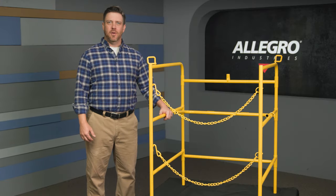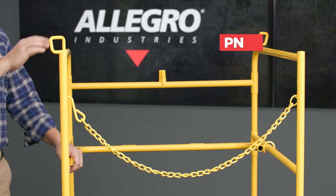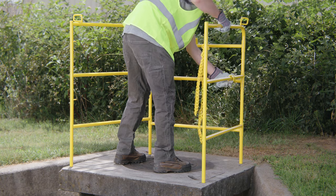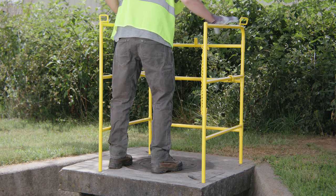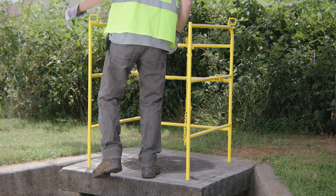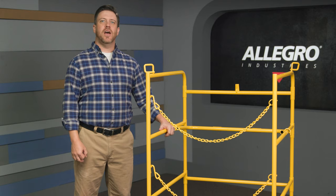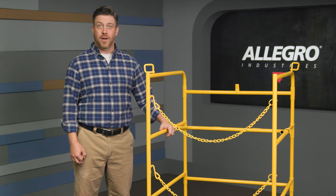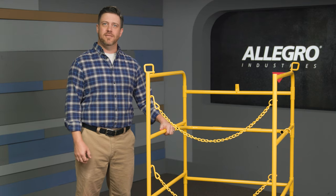Hi, I'm Aaron with Allegro Industries and this is our 9401 manhole guardrail. Made from high-quality steel, our guardrail offers a simple one-piece construction that provides easy, no-tools assembly. The one-inch diameter tubing is finished in a durable yellow colored powder coating for high visibility and added safety.